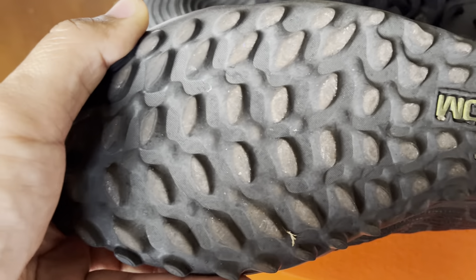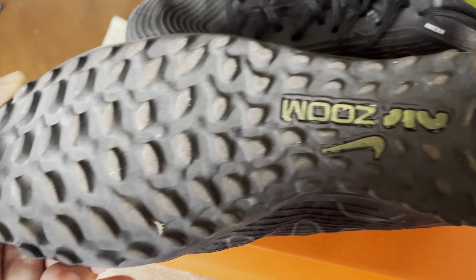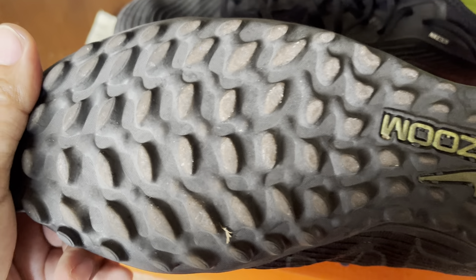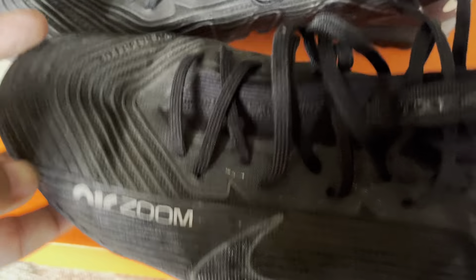As you can see, the sole still looks pretty good. These are his favorites because they give him the best grip on both turf and artificial grass. The other options, especially Adidas, are not as grippy — he tends to slip a little bit. So we decided it's better to stick with Nike, which has the better sole.